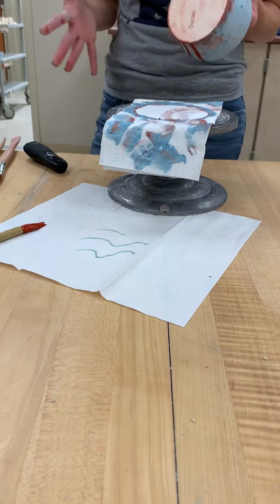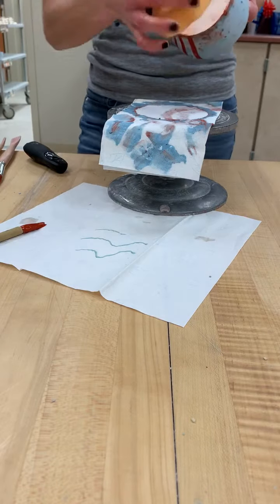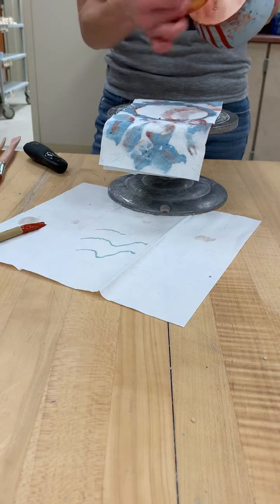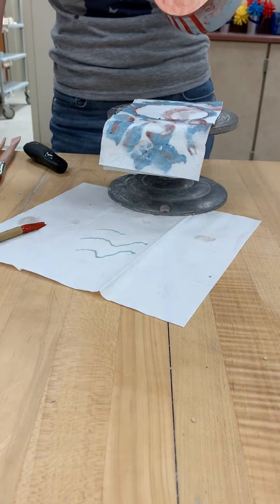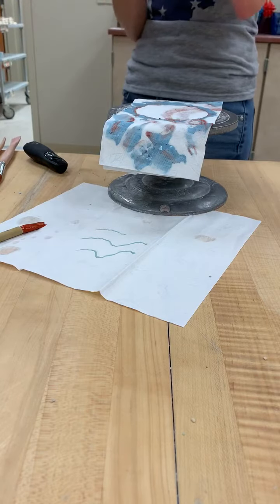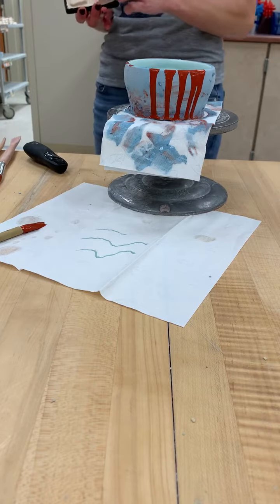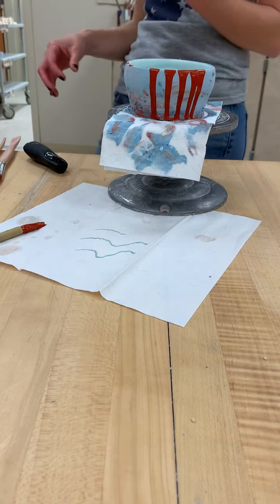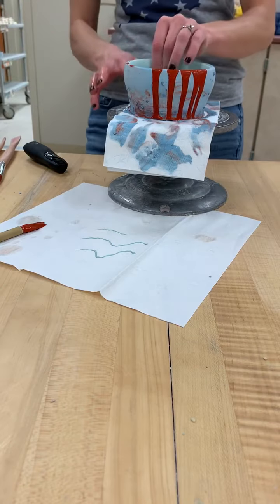Really, really important term to commit to memory: dry foot. The foot of your project is the bottom. We always want to have a dry foot — the bottom of a project that is completely free of glaze. As long as it hasn't been fired in the kiln, we can sponge it off with a wet sponge no matter how long it's been. A stain from rusty colors is okay — a stain is not glaze, so it won't stick. We just want to make sure there is no actual glaze. If it's not a project with an obvious foot, sit it on the table how you want it displayed — anything that hits the table is your foot, and you want it free of glaze.